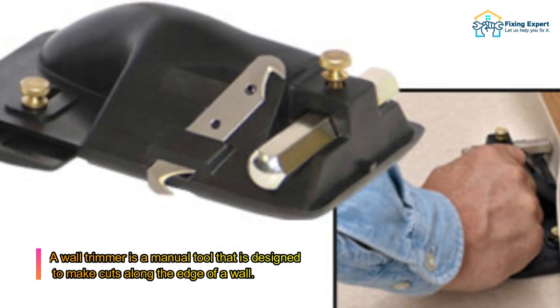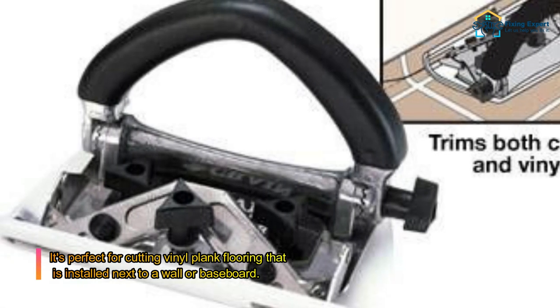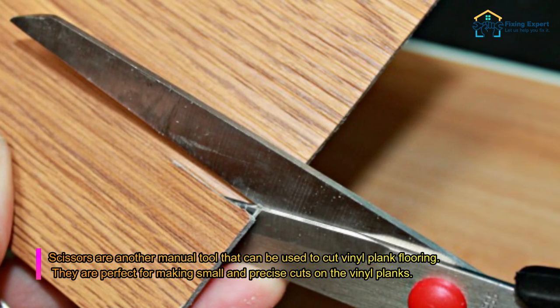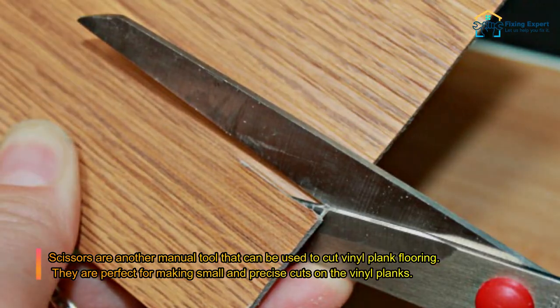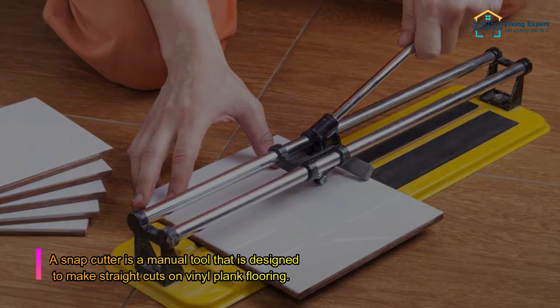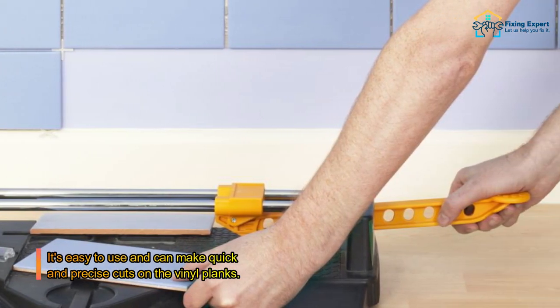A wall trimmer is also designed to make cuts along the edge of a wall, making it perfect for vinyl plank flooring installed next to a wall or baseboard. Scissors can be used to make small and precise cuts on vinyl planks. A snap cutter is a manual tool designed for straight cuts — easy to use and capable of quick, precise results.